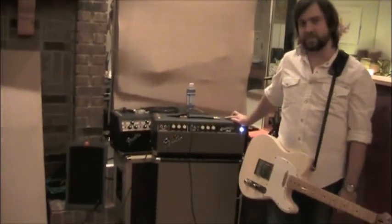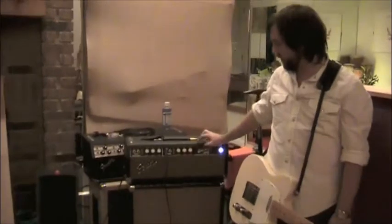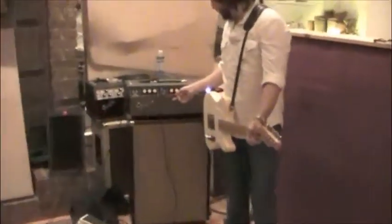We love these amps because they're super simple and they last and they don't break down. And we're a pretty simple band, you know? I usually play a Telecaster with the Bassman.